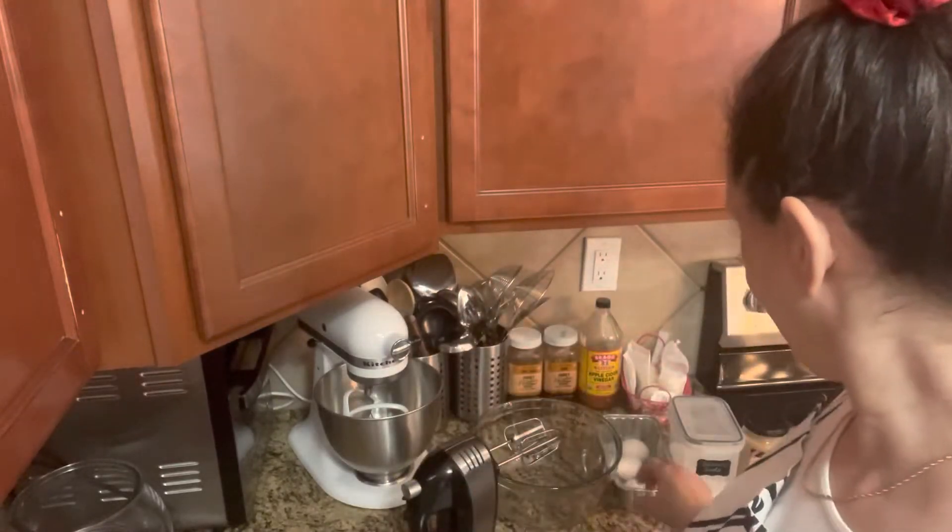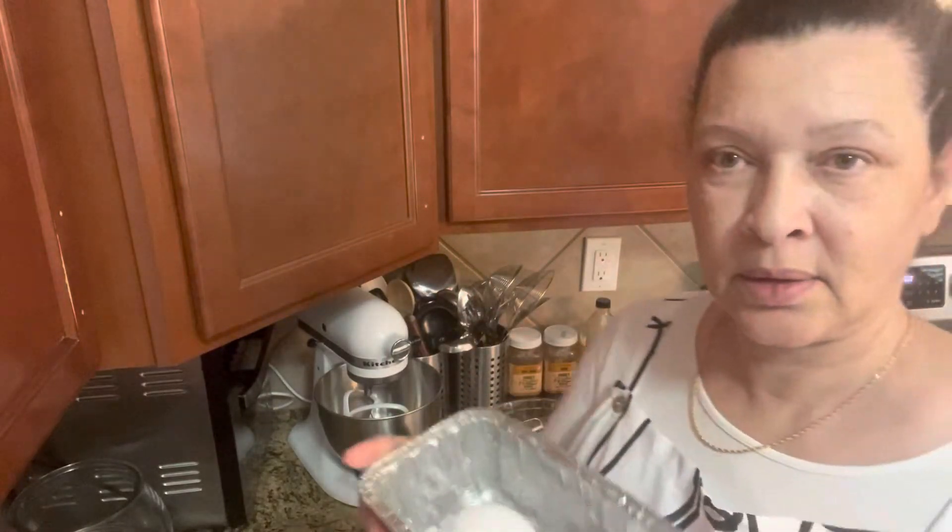Hi you all! So today we're going to make bread. I'm just going to use three ingredients for this bread — this is my first time, so let's see how it goes. What we need is...